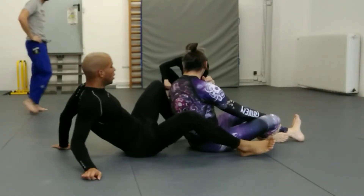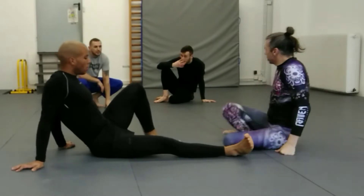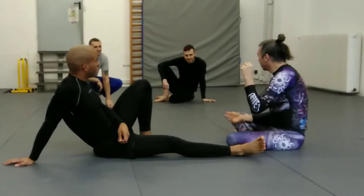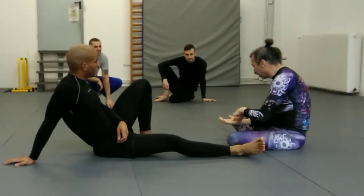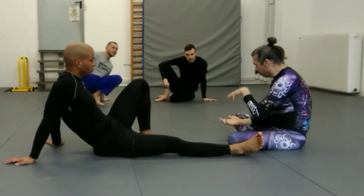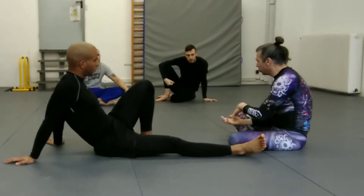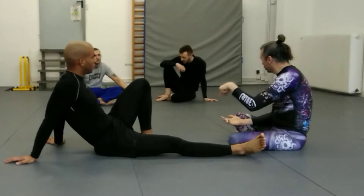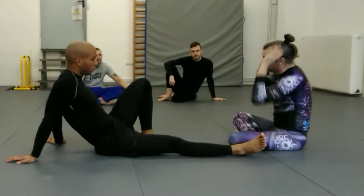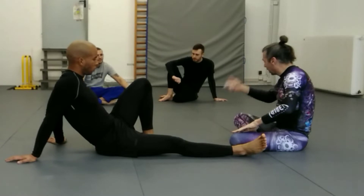We're doing submission transitions right now. For the last six months we've been focusing on the triangle, the kimura, and the heel hook. Now we've gone through all that curriculum and what we're doing is learning how to transition from one to the other, so that when one of your submissions doesn't work you don't just have to give up — you can immediately go into your next tap and keep attacking.